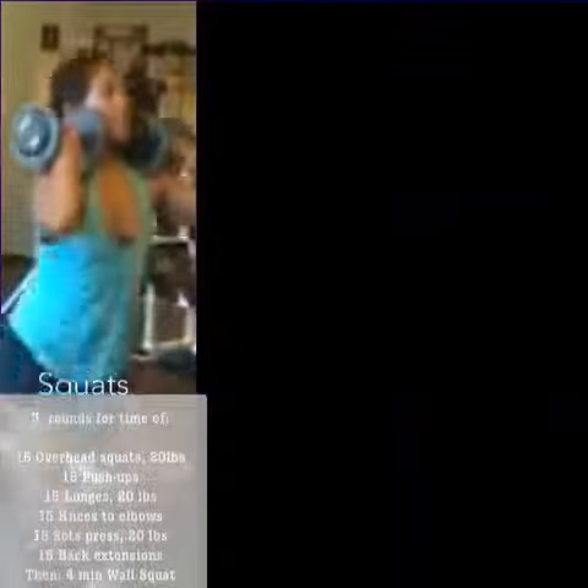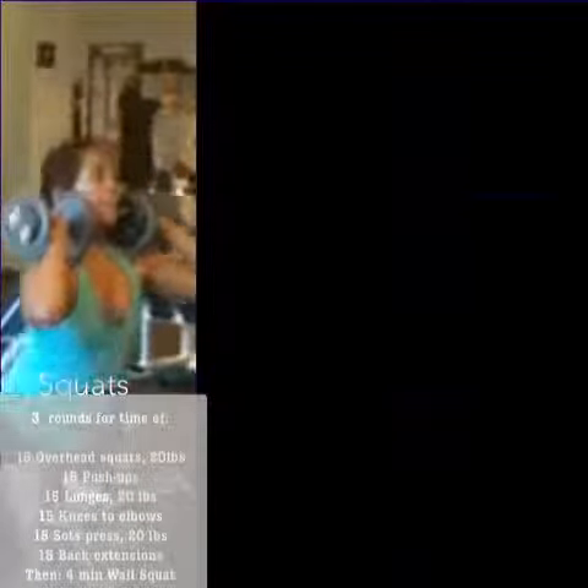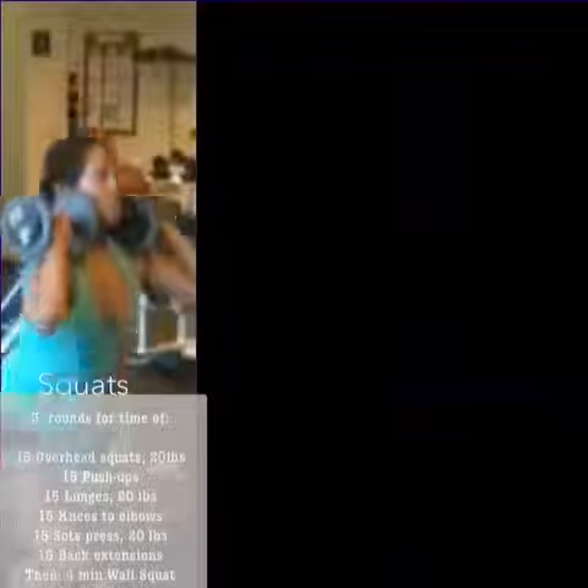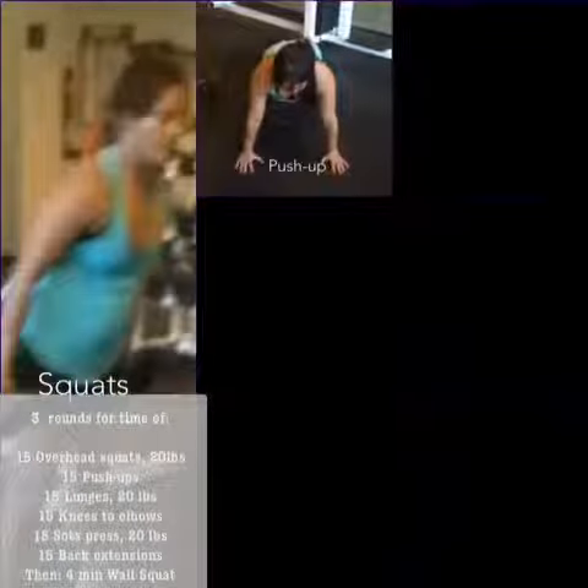Today's workout is three rounds for time of overhead squats. Keep your weights as high as you can above your head, or on the shoulders like Maria's doing, and squat nice and low, feet shoulder-width apart.